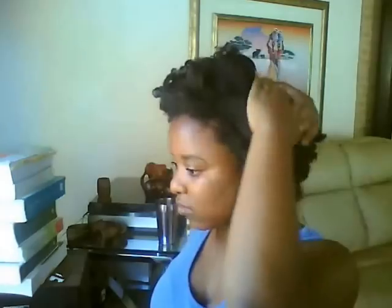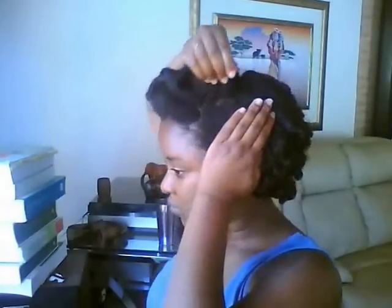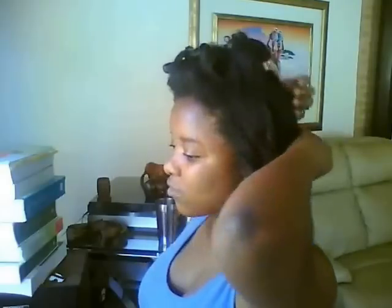Now that I was satisfied with the way the curls looked in the back, I moved on to reducing the bulk of the hair at the crown and creating a more polished look. I used my hands to just smooth down the hair at the crown, pulling it down and playing with the curls a bit more.